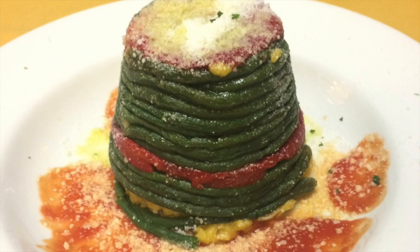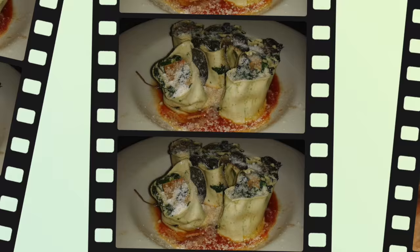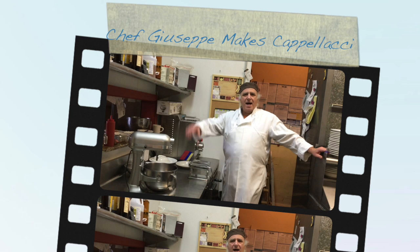A girl went back to Napoli, because she missed the scenery, the native dances and the charming songs. But wait a minute, something's wrong. Hi, buongiorno e benvenuti at Carolina's Kitchen.